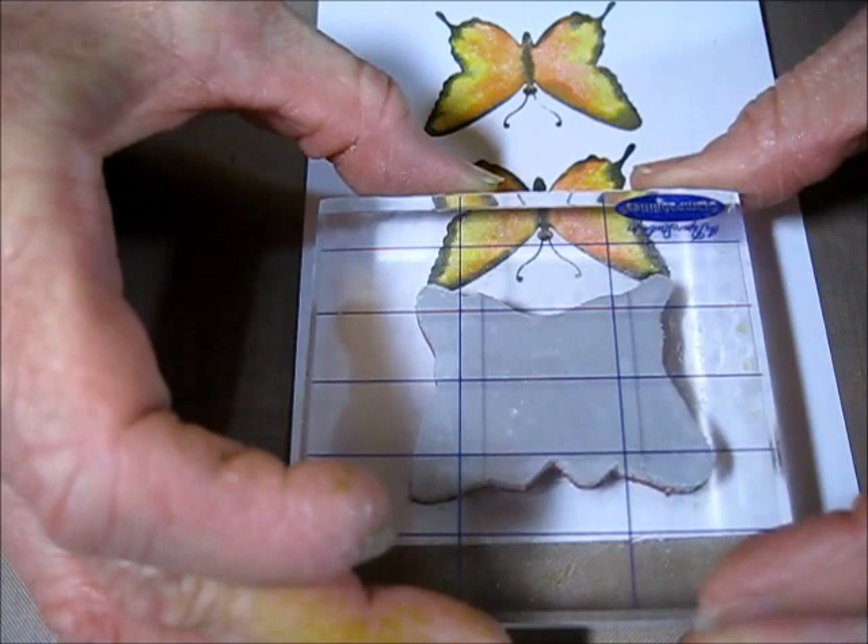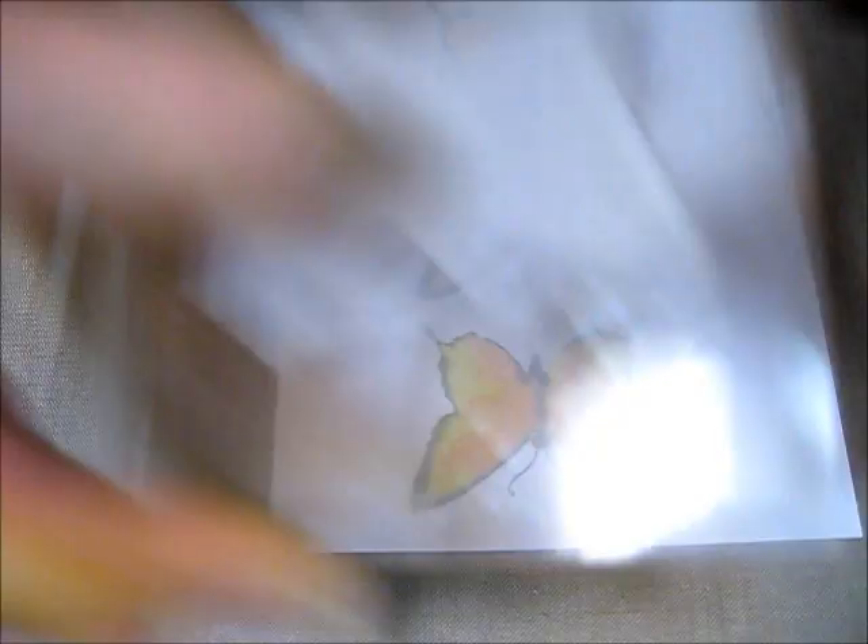I'm going to wipe up this water here and bring in my paper, and then stamp it right on. Yes — beautiful! Give it a try, I think you'll really like it.